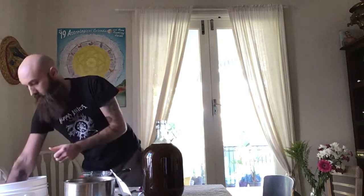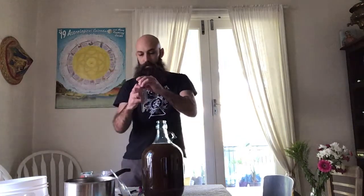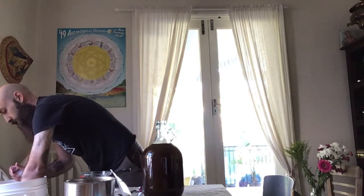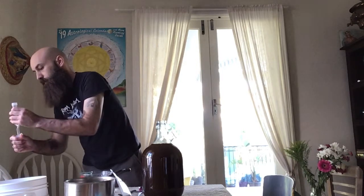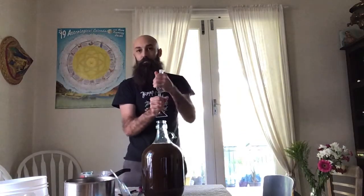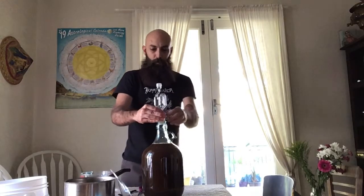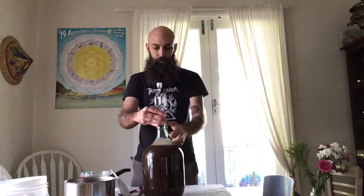Next thing you want to do is take your airlock and fill it with sanitiser. This is the airlock here and you want to put it into your bung — your bung will have a hole in it; if not, just put the balloon with the hole over the top. And we put it in there, and then just gyrate that so the yeast kind of breaks up a bit.